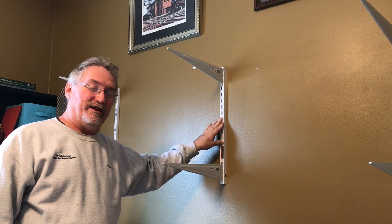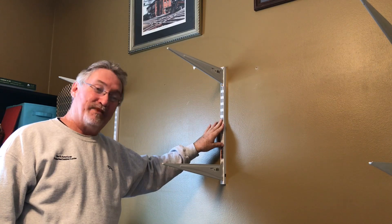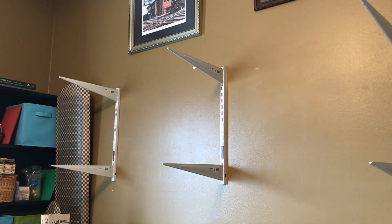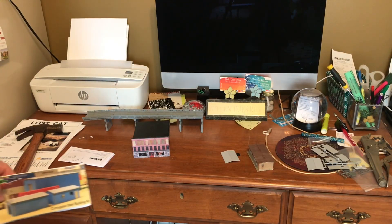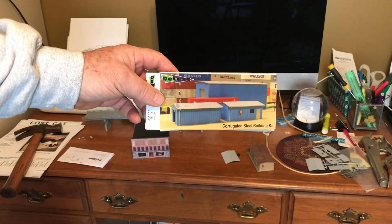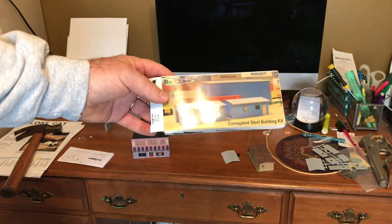Luckily it's the weekend and I don't have anything else planned. It's pretty cold outside and it's supposed to start raining later, so I'm going to get to it. Sticking with the theme that nothing is easy. I'm going to rebuild my Chillicothe yard office to look more like the prototype, and I had a suggestion from somebody about these kits.